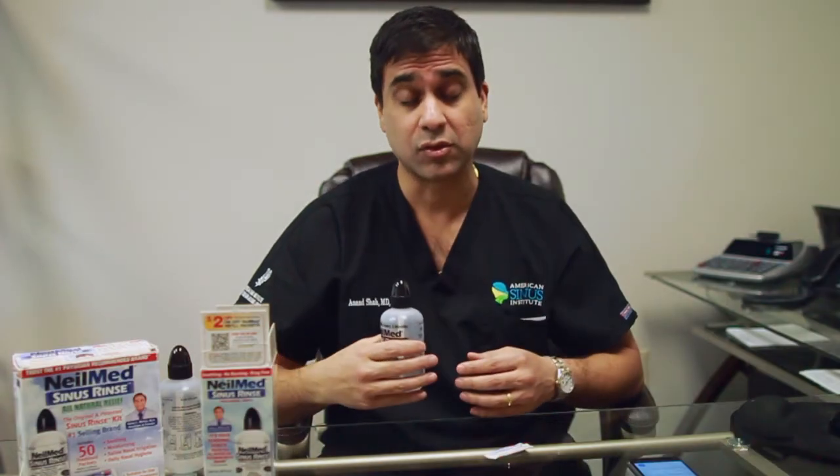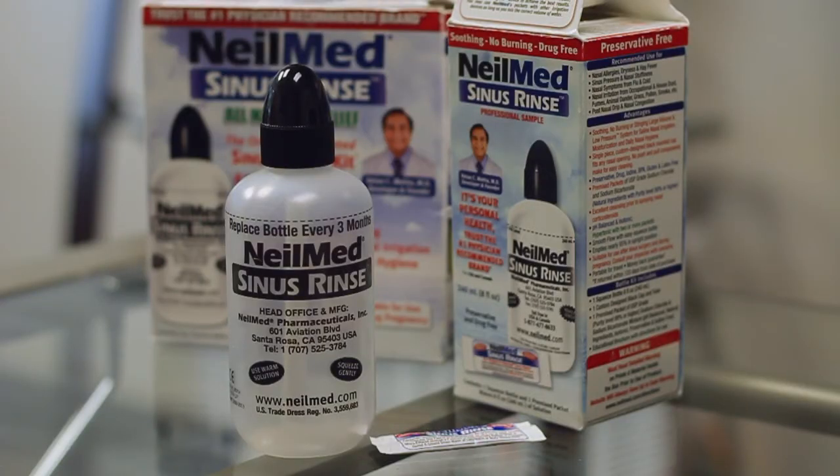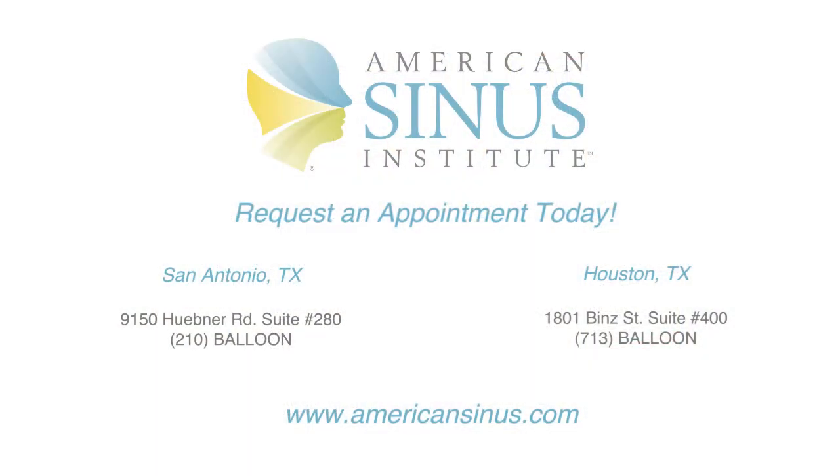The water should come out the other nostril because the nostrils are connected in the back. That way you just sort of assure yourself of a nice flush — all the debris, all the particulate matter coming out of the nose.